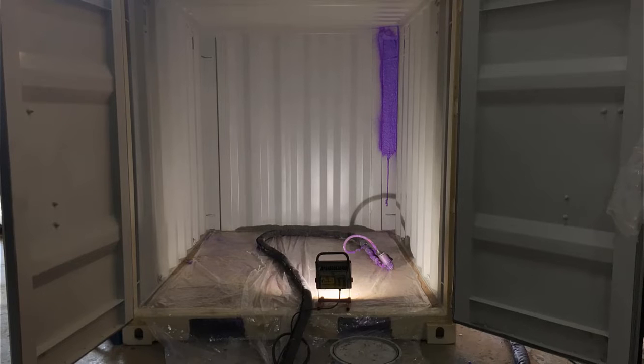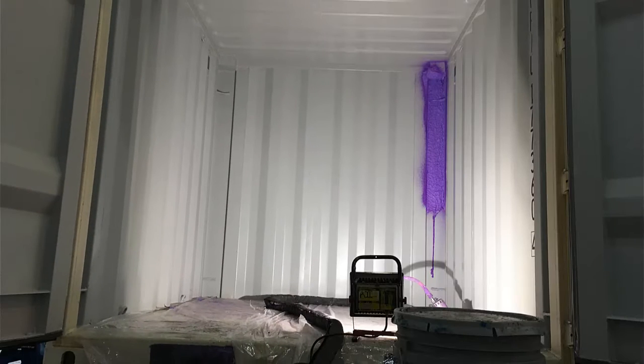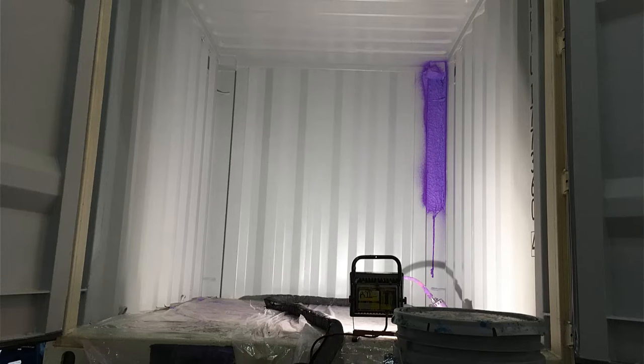A shipping container is metal. This is a pretty easy decision to make. I took a look online at the Insofast product. It's a panelized system — it's good, very good, and it would definitely have some applications in numerous types of jobs. However, when you're dealing with metal and corrugated metal, you want something that is going to bond tenaciously to the metal and follow the profile, and that is spray foam.